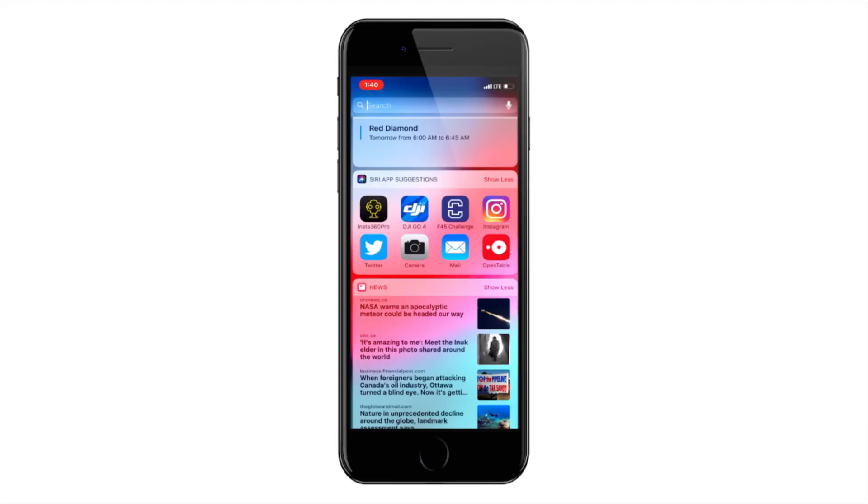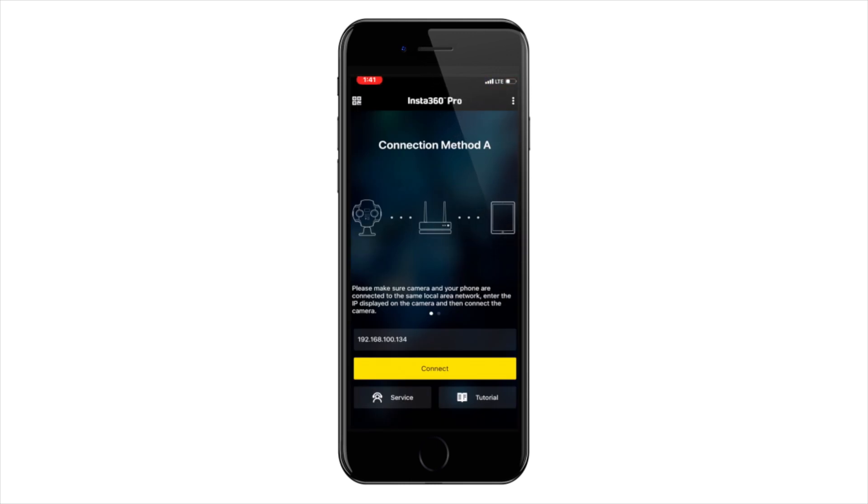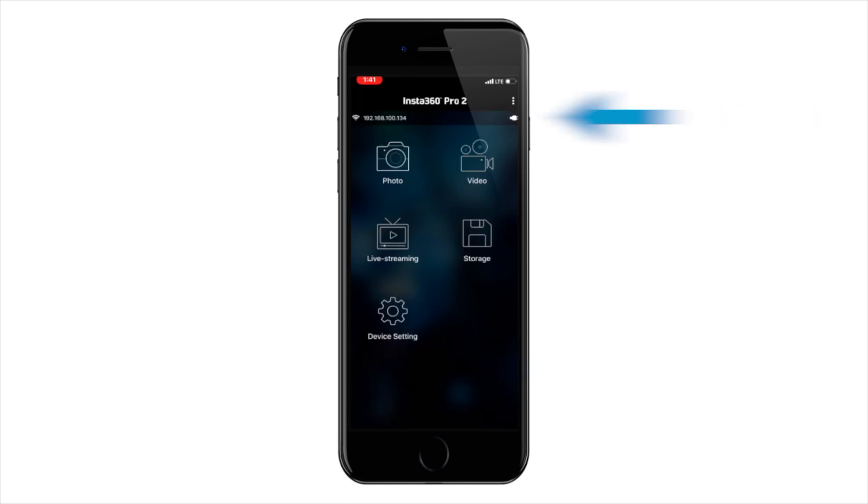I'm going to open the Insta360 Pro app and use connection method A to connect to my camera. The most important thing is that the IP address showing on your phone screen matches the one on your camera screen. Once it does, simply press connect, and in the top left-hand corner you'll see that IP address with a signal indicator showing it's connected to your camera.